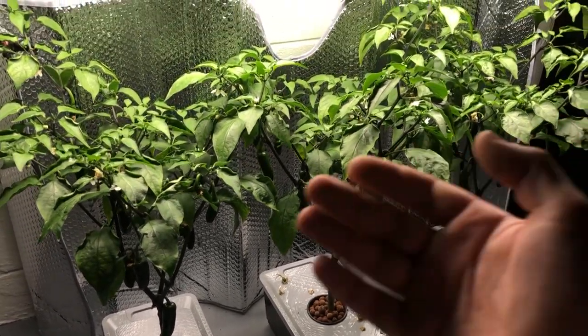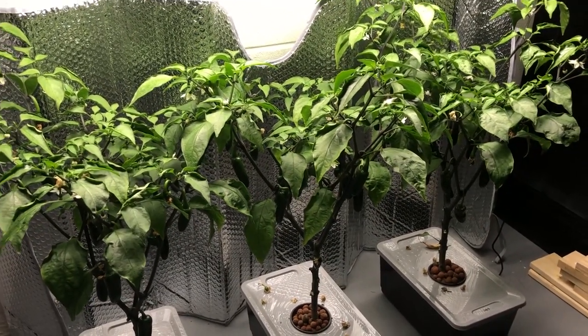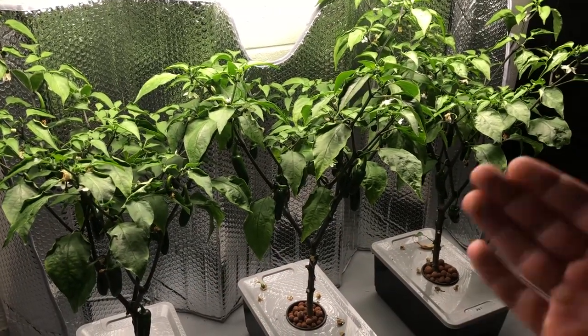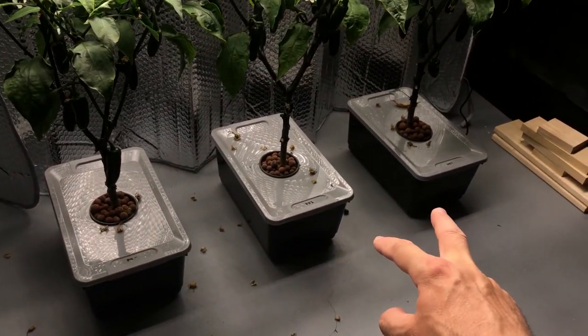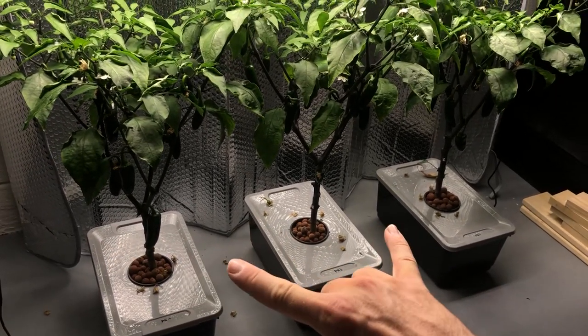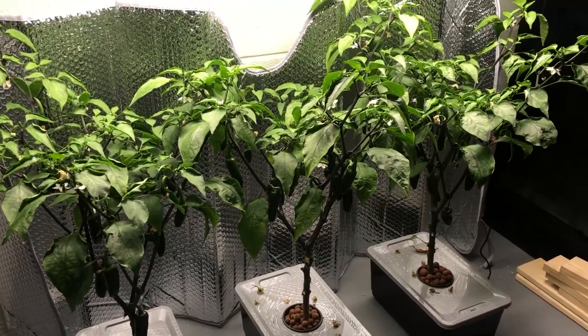So far there is no difference between any of these plants. I can't tell them apart from each other — the leaves all look the same, not showing any particular deficiencies of any kind. They're all growing peppers fairly well. The two end containers have had the support wood removed because those plants have actually caught up in height to the one in the middle. They're all the same height now.